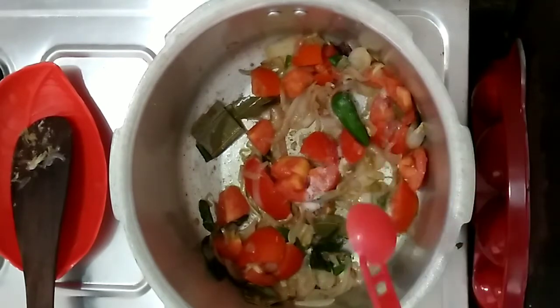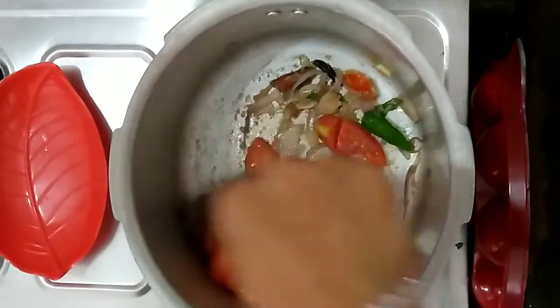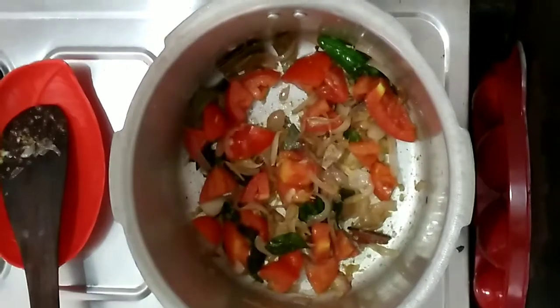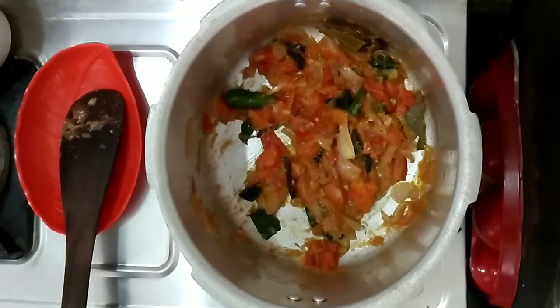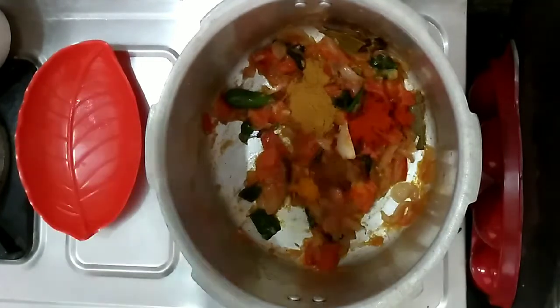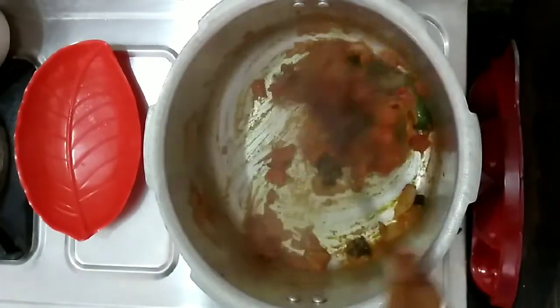Let's add a little bit of curry and mix the vegetables. Add 1 tsp of curry and let's mix it up.